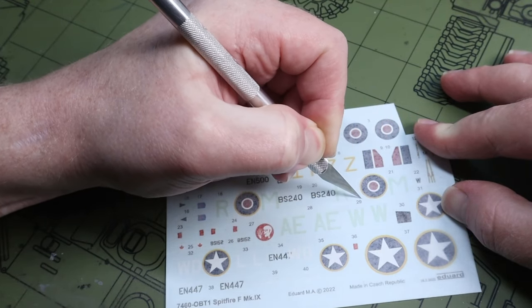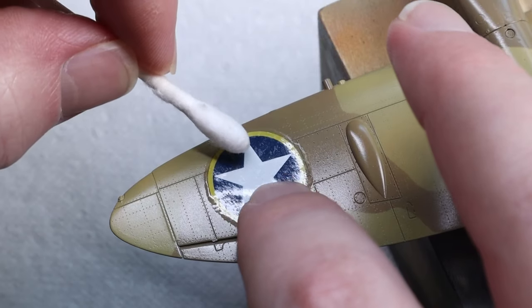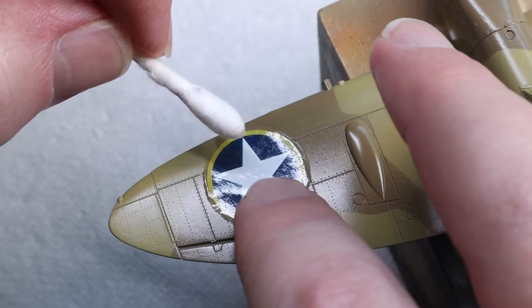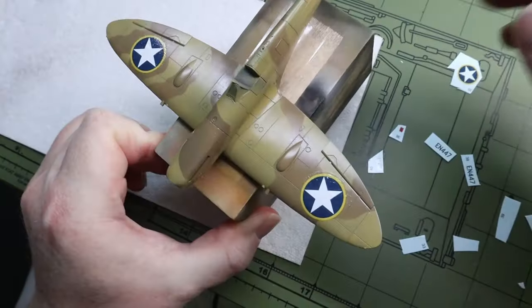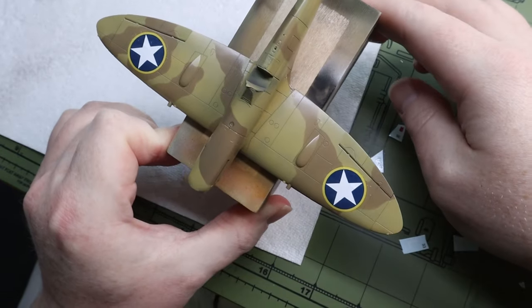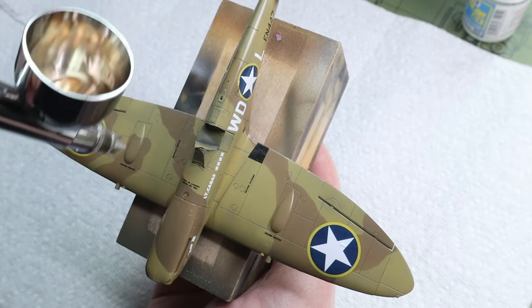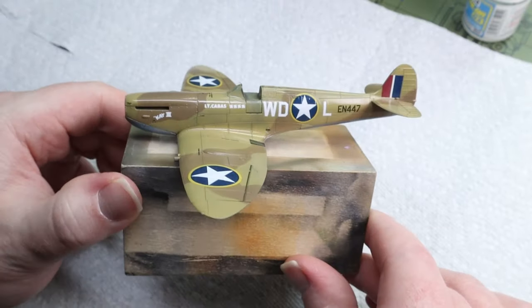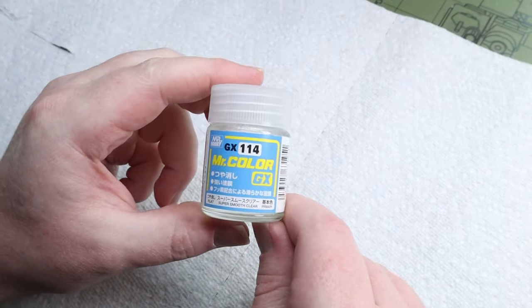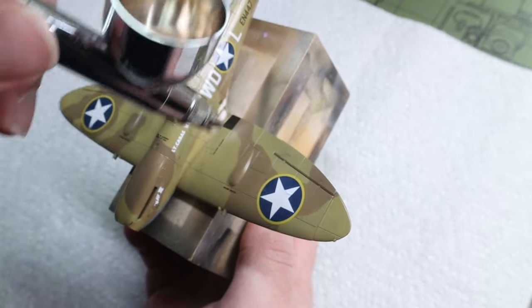These Eduard decals were something I was really pleased with — they came out really well. I needed a few layers of Mr. Mark Softer to get them to lay down, but the good part is that they're very resilient and don't get the decal burn that some decals like Tamiya might get, so I didn't need to worry about overdoing it. I varnished back over them and finished the model off with a flat coat of GX114.